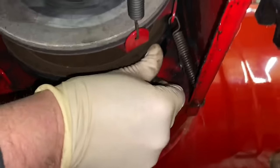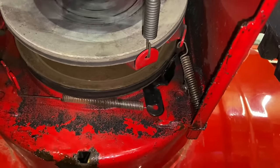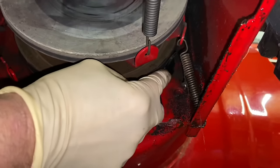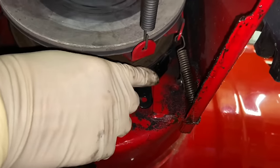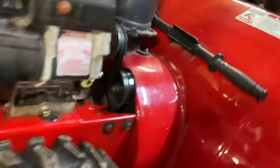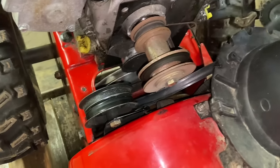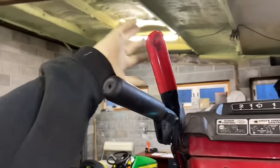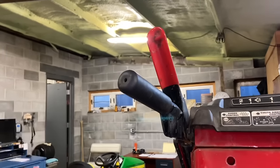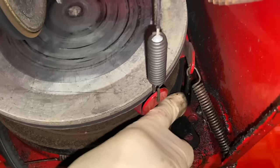There's another thing we have to do — there's a brake. When you engage your auger belt, there's a brake, and it's moving right here. The brake has to be away from the pulley when we take this belt off. What you want to do is take your auger handle, put it in the on position, and hold it down with the clamp. That puts the brake in the off position and brings the brake away from the pulley, which means the belt just drops down and you can take it off.